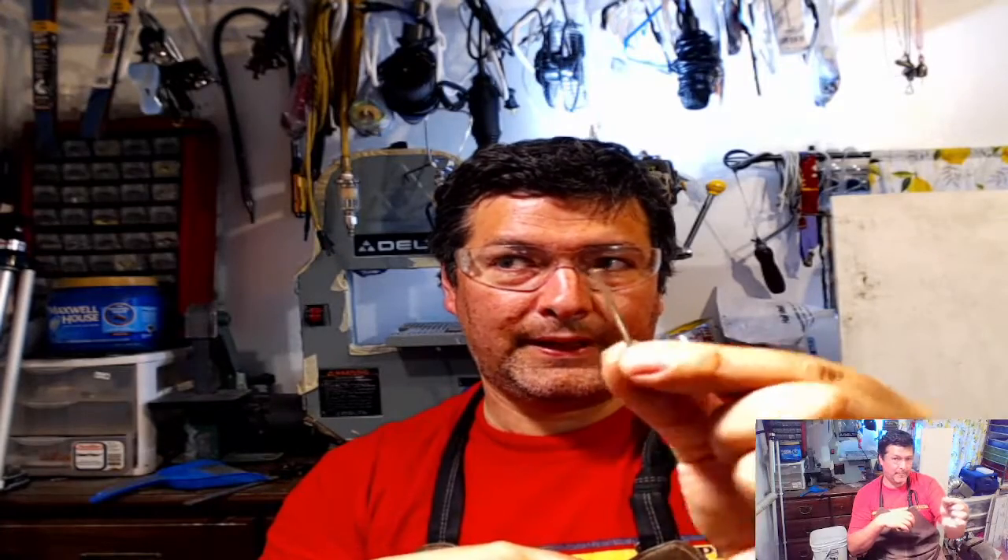Hello everyone, Jeremy here from Flatware Creations. Today I'm going to show you how I drill fork tines. There's a few different ways - this is probably the easiest doing it while it's still attached to the fork, but I have a big box of fork tines left over from other projects, so they're just singles. What I'm going to show you today is what I do to get my fork tines ready for bells, or any other thing you want them for - earrings that you need to drill a hole.